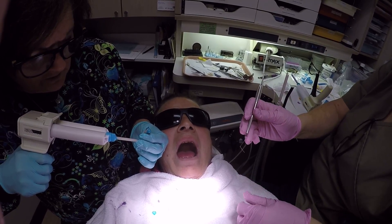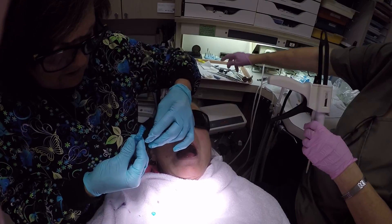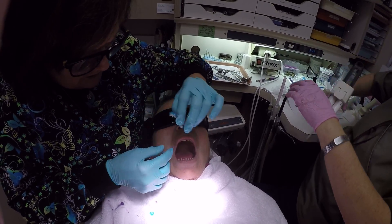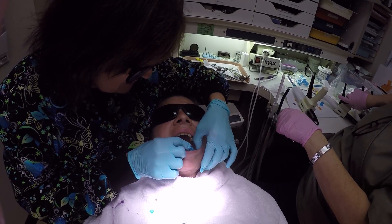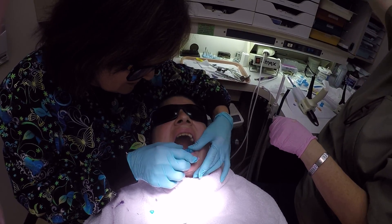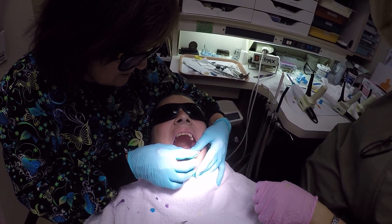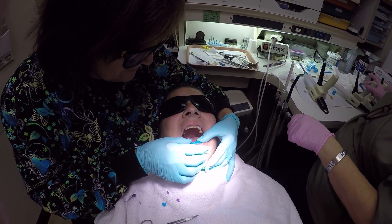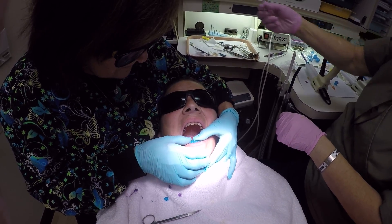I don't know if you need an explorer to catch any bubbles. Nope. There it is. Okay. We have to wait for that to set, Angela. And then she has to trim some of it because there's going to be a lot of excess.